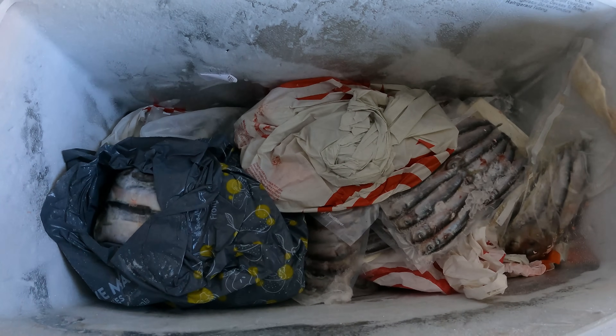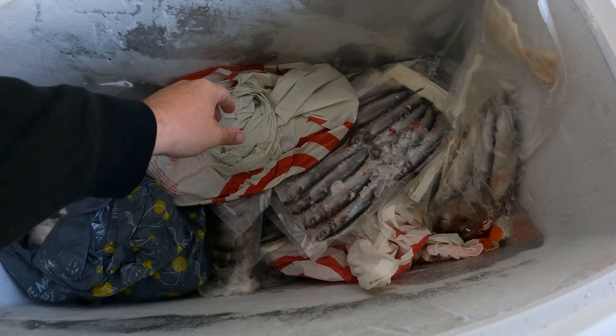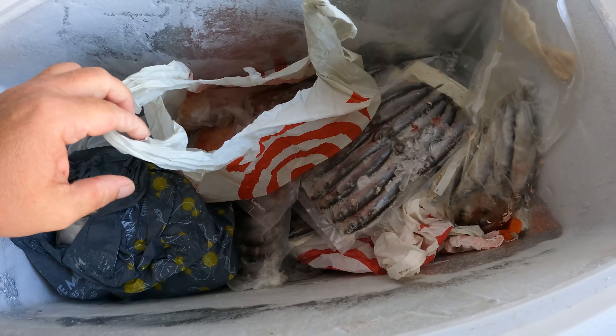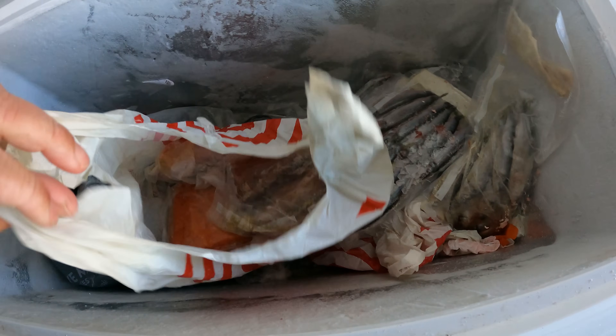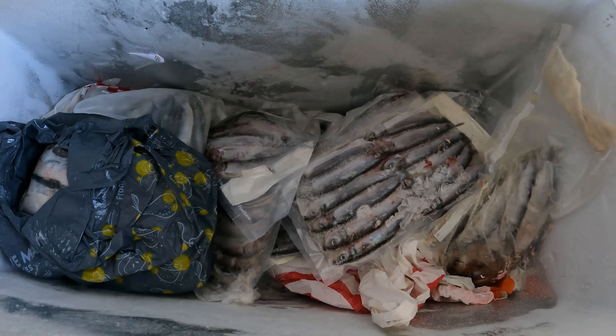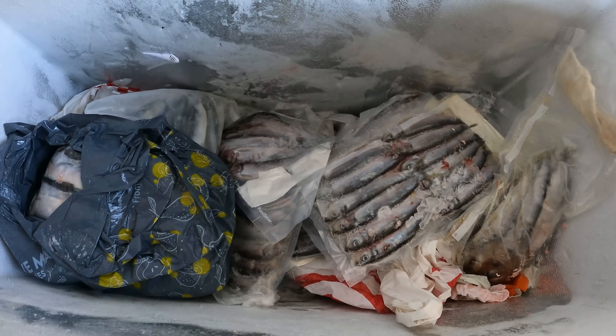What's going on everyone, thanks for checking out another one of my videos. We're starting this one off in the bait freezer. We're gonna get ready for some Dungeness crab — season starts here in a few days. I want to start defrosting my bait and load some bait bags and bait cans up.